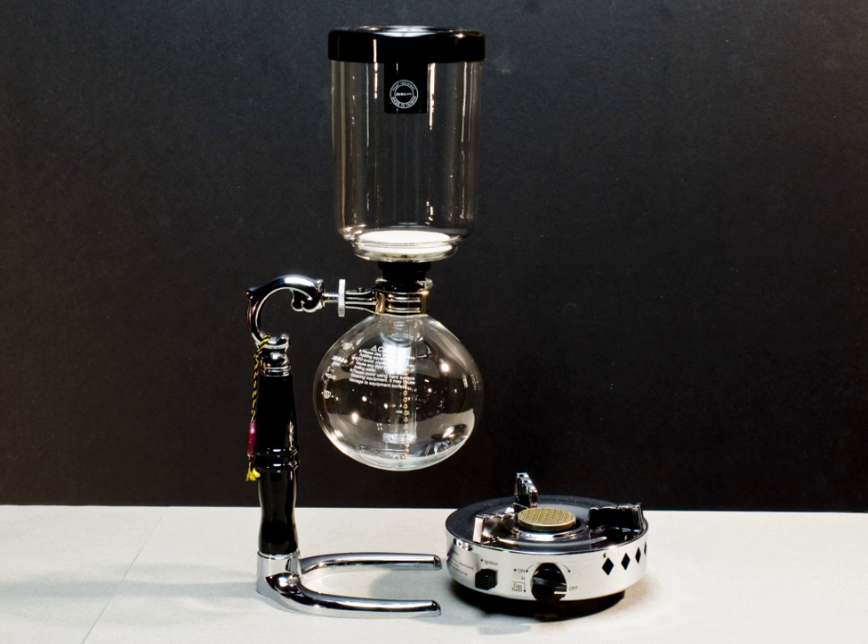Design and composition of the vacuum coffee maker varies. The chamber material is borosilicate glass, metal, or plastic, and the filter can be either a glass rod or a screen made of metal, cloth, paper, or nylon.